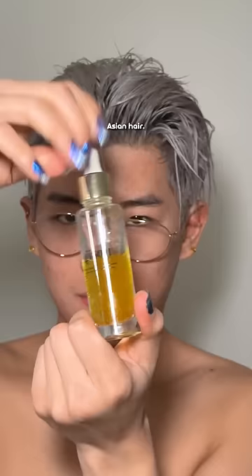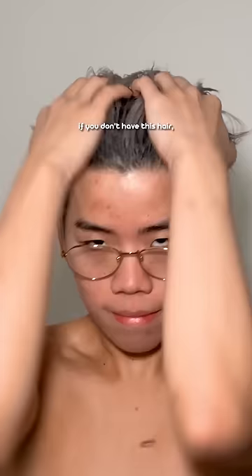I have thick, wavy, Asian hair. If you don't have this hair, it's probably not gonna work. And don't ask me what to do about thin hair.